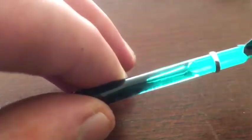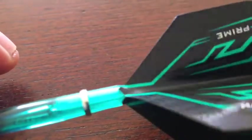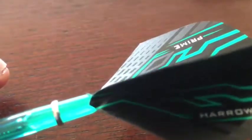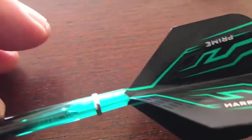Now getting these flights on has been a pain in the ass. They're flaring at the ends, very hard to get on the shaft. As you can see, they're lapping over the shafts — I've got to take it out. So far, the actual flights themselves, very crap on average. Very difficult to get on. Not made that well at all.